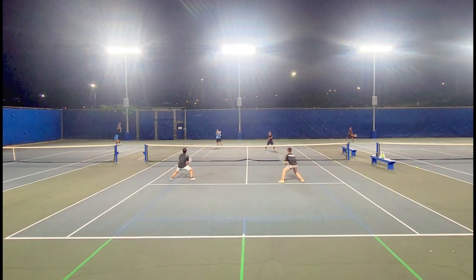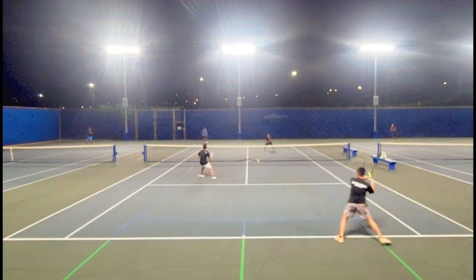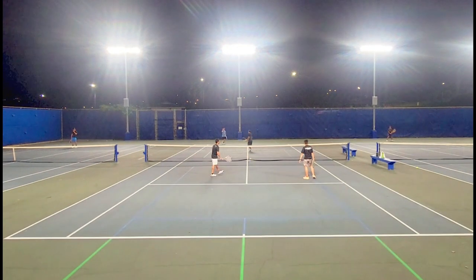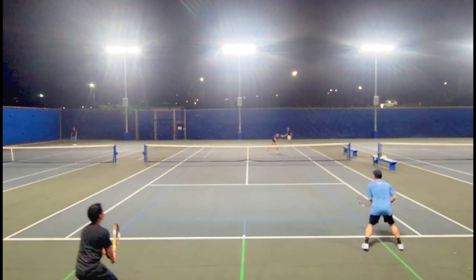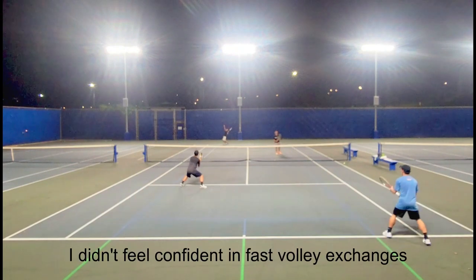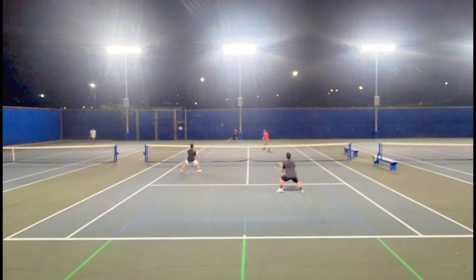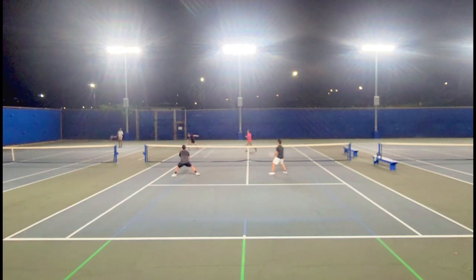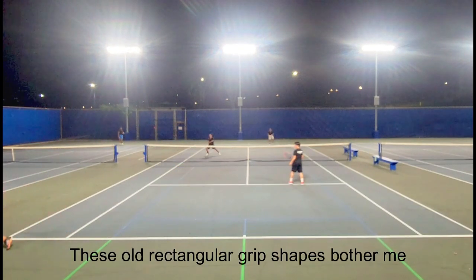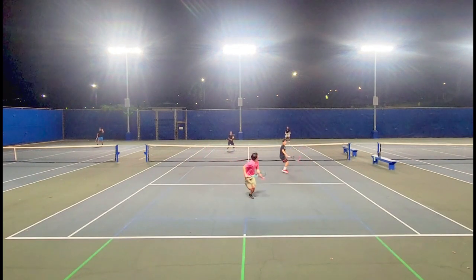It wasn't a huge issue because my slice serves were so good with the Instinct that I just used that as my second serve during the playtest — slices into the body were my go-to when forcing weak returns. The bigger issue was reflex volleys. I found myself staying on the baseline more and only moving to net if I hit an effective groundstroke and was positive a weak reply was coming. If I got stuck in a volley rally, I felt like I was swinging a club. The only other issue was the rectangular grip shape — thank god Head doesn't make these grip pallets anymore because it feels really awkward in my hand after playing with modern rackets for so many years.